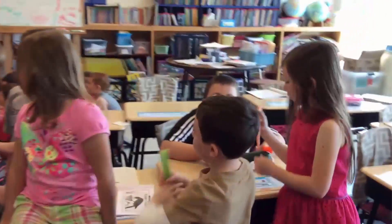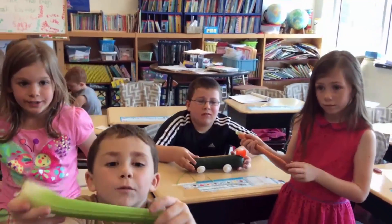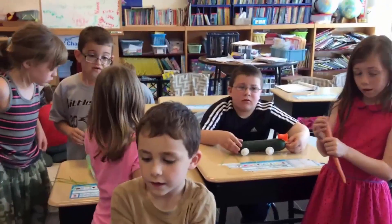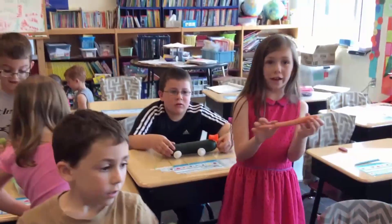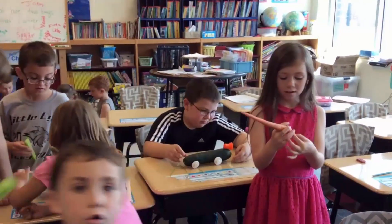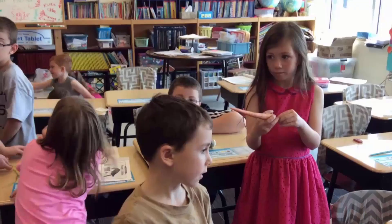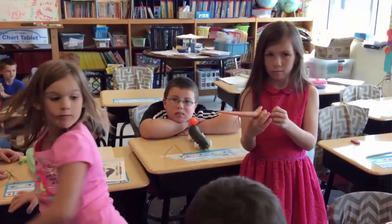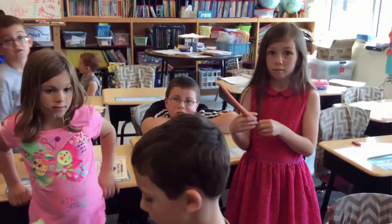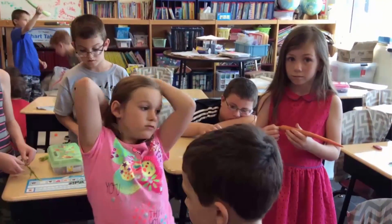You guys originally had carrots and celery. Why didn't those work very good? Because it broke. How about the carrot? Why didn't that work very good? Because it's too thin — the sharp part could go too far in and come out the back. So do you think you probably need a bigger vegetable, kind of like the cucumber? That works best. Good.